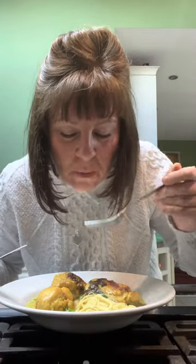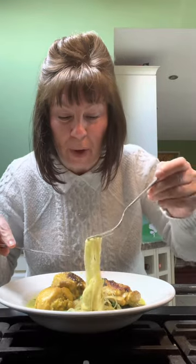Look at these lovely noodles soaking up all of that sauce — absolutely gorgeous.